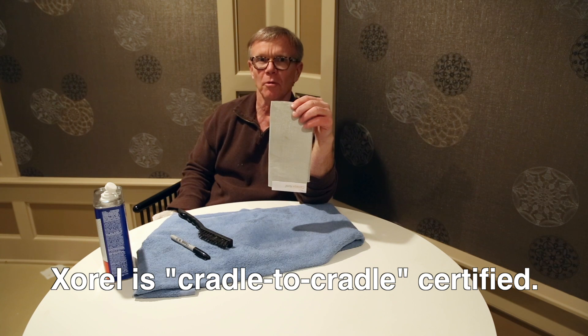If you need a durable wall covering that can be cleaned with just about any type of solution, it's hard to beat Xorel. Thanks for taking a few minutes to review this video.